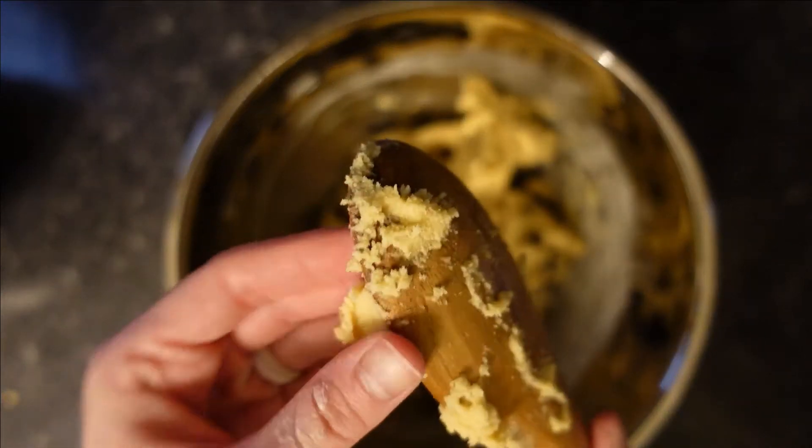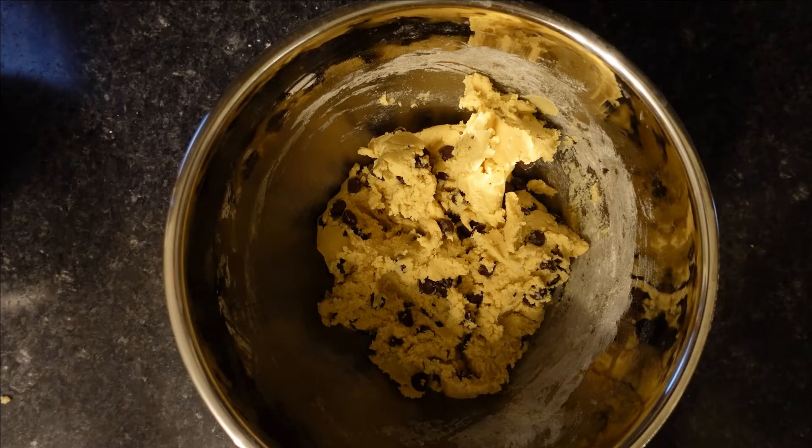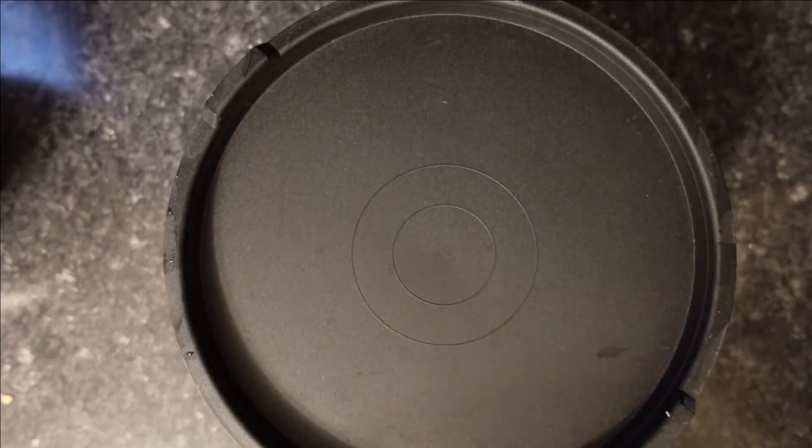And then you always need to do a taste test of your dough, of course. Yep, it's good. Then you put the lid on it and refrigerate it for at least 30 minutes.